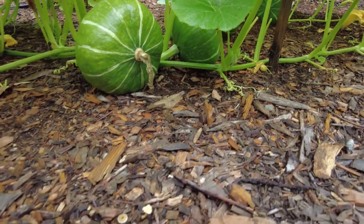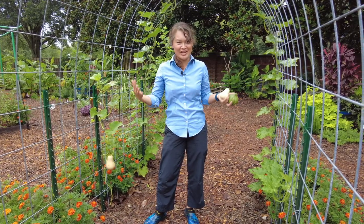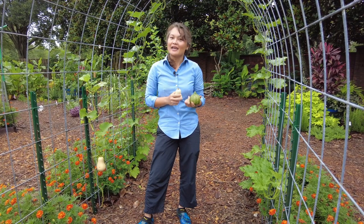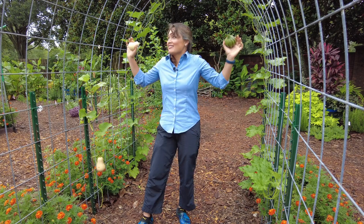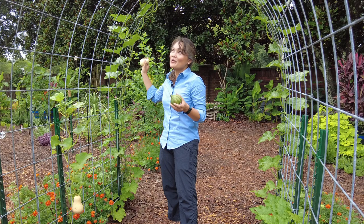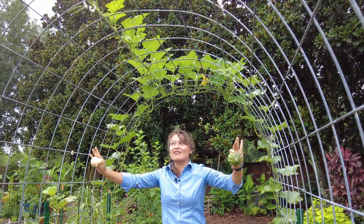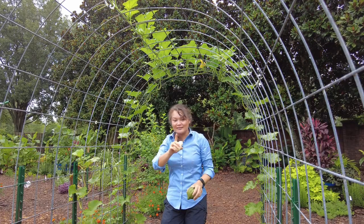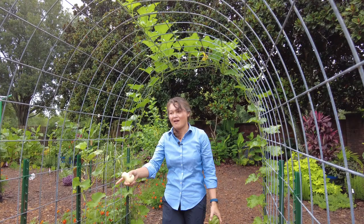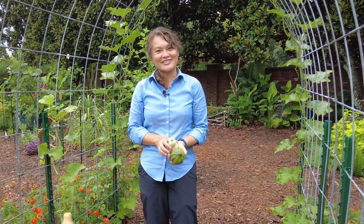It is possible to grow squash and pumpkins despite these challenges. We just have to be prepared: plant early or late, diversify, and plant in multiple locations. I have hopes that this tunnel will be loaded with Seminole pumpkins — it's a vigorous grower and I think it will do well through the rest of summer and into fall. If it doesn't, we also have red runner beans growing alongside it and a rangoon creeper to give the trellis more coverage and foliage. Thanks for watching. See you in the next video.